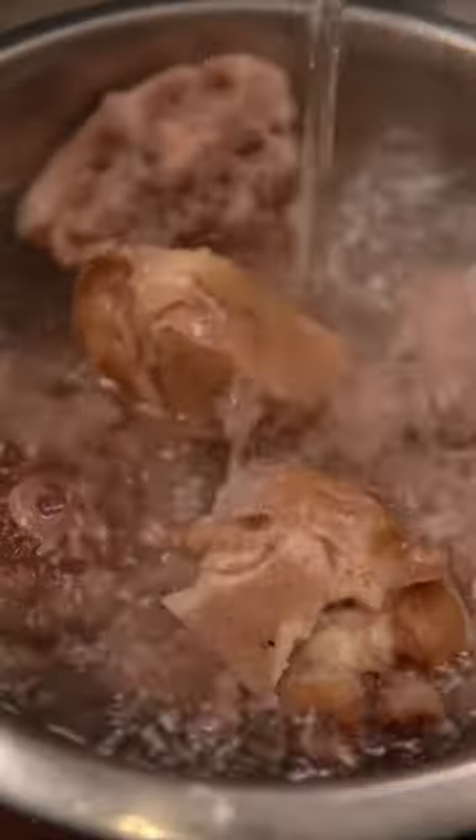Now thoroughly rinse the beef underwater and roast onions, shallots, and ginger over an open fire. Remove any burnt parts that might make the soup bitter and smash the ginger to release the flavor.